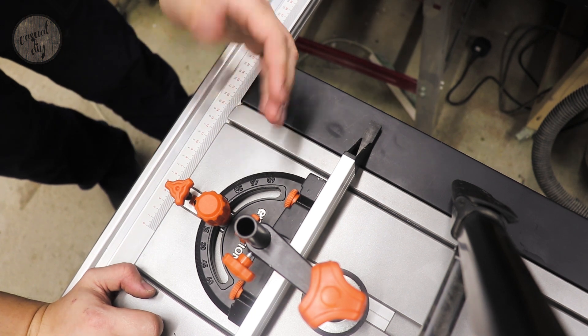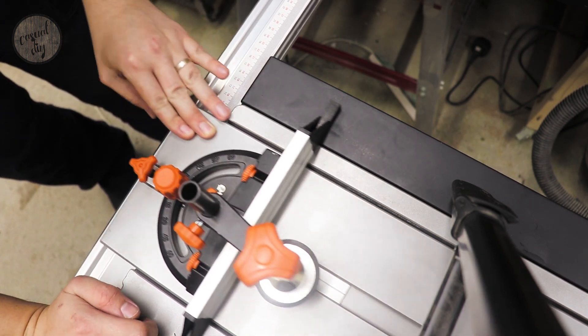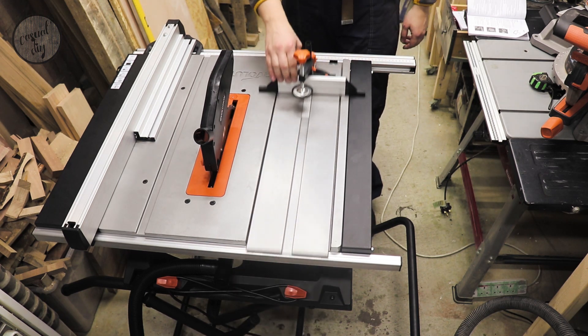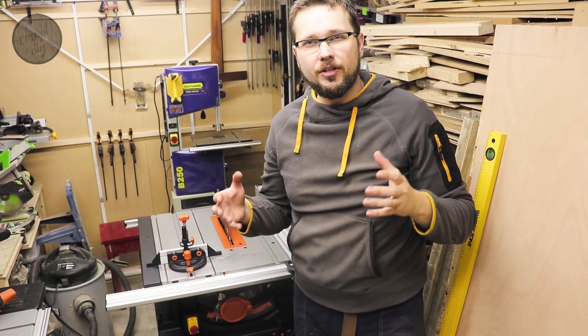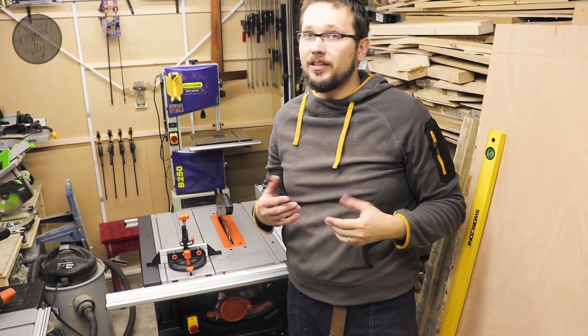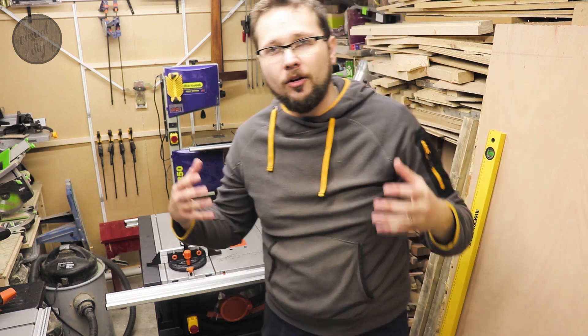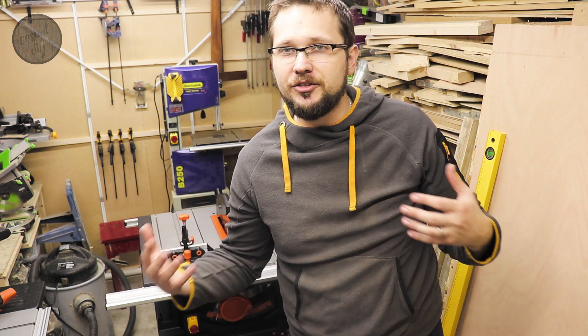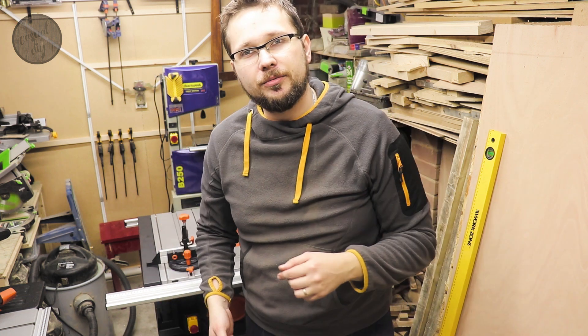For a budget saw it's really full of amazing features that even more expensive saws don't have — for example, the base actually folds and you can just transport it wherever you want. Let me show you.